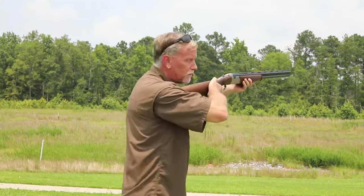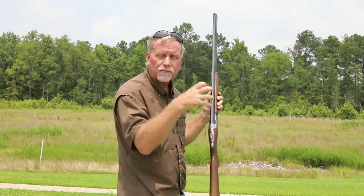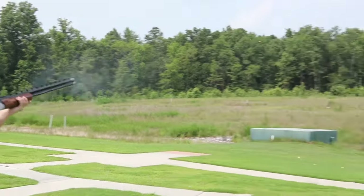That means we're on the shoulder, we're lined up, we're right in the path of that target where we can pick that target up, we can stay in front, and we can get to the appropriate lead, we can break that target and follow through.